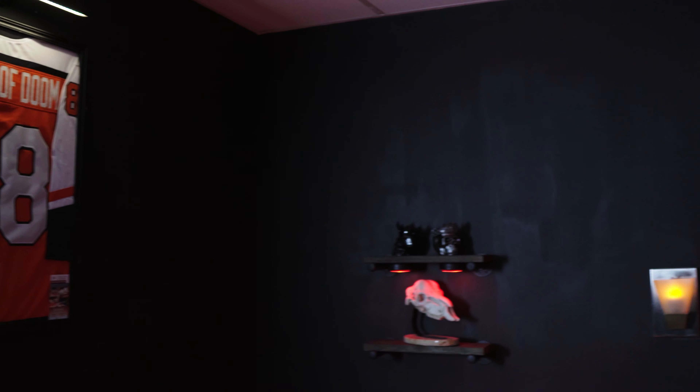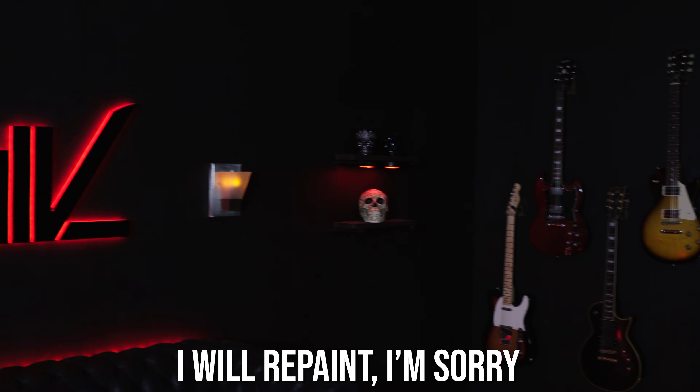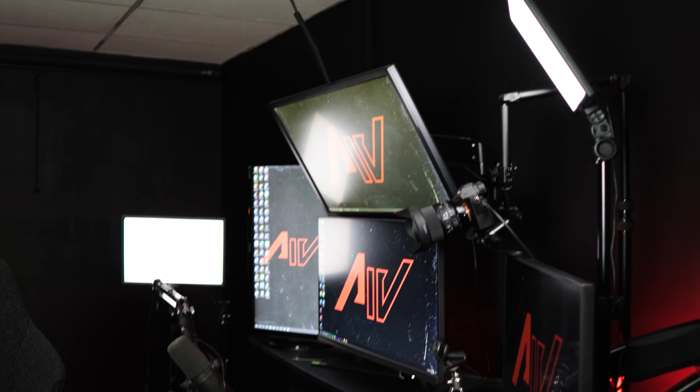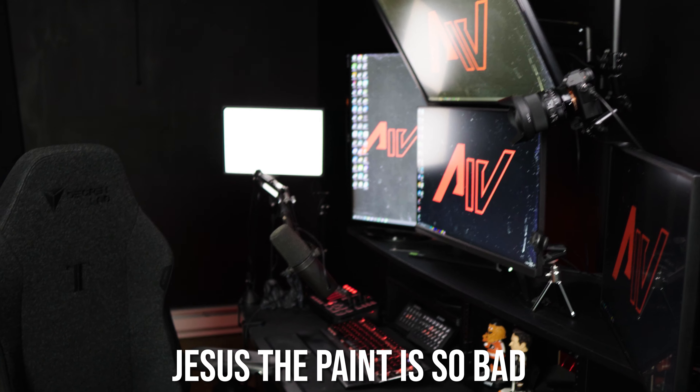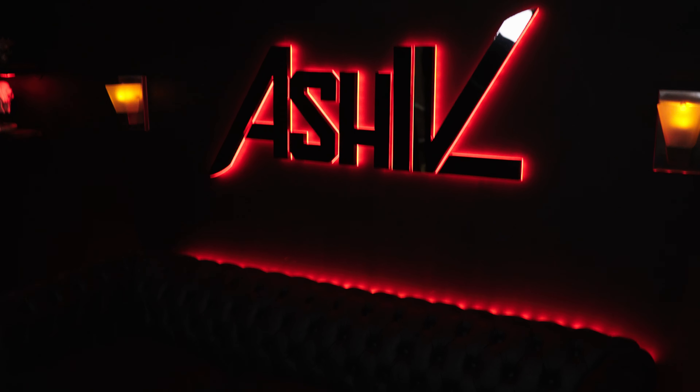We're going to start off by not talking about my awful paint job, because holy crap that looks bad. But I was in a rush when I moved in — I had to get to work. And to be fair, I have more lights on just for this video than I normally do, so you'll see things I usually don't, unfortunately. Let's start off with the first thing you notice as soon as you walk in the room.